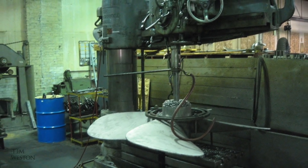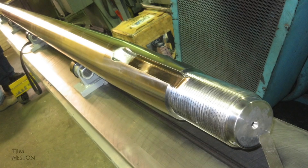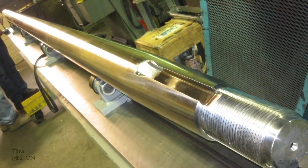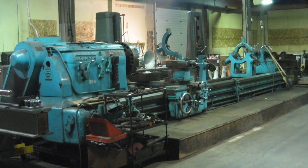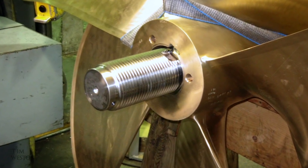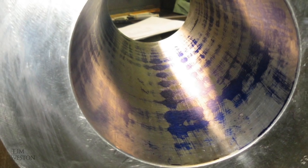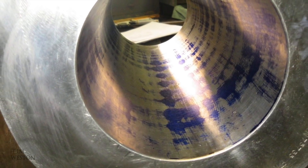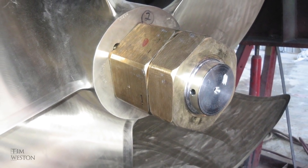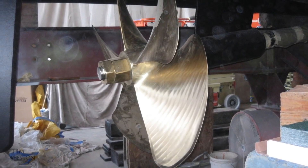Here we are in the propeller workshop. We had to go down and check the fit of the propeller on its shaft. They paint a blue dye on the taper on the shaft before fitting the propeller, so you can check afterwards the proper mating of the two taper surfaces. And here they are after delivery, installed on the boat.